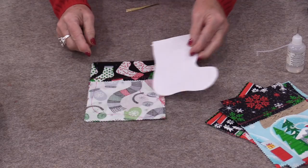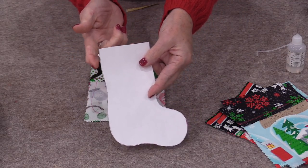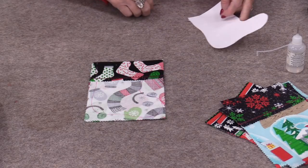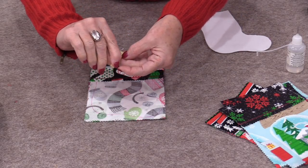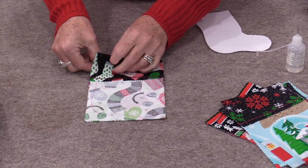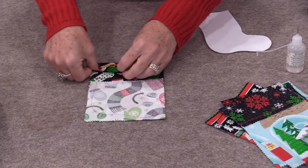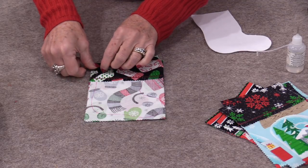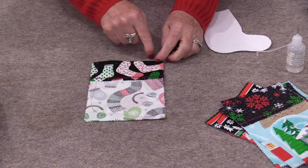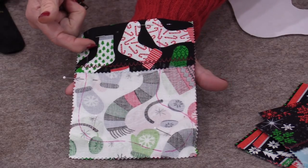Put that top cuff right along the top fold and trace out that stocking. Once that little stocking has been traced out, on my pattern I do have a little notch there — that's just a reminder that we need to put a little piece of ribbon in. The ribbon can be really any size. Fold it in half and where that little notch is, we're just going to place that fold inside, so we have the loop inside and the cut ends towards that seam. Now just pin those layers together, keeping that top fold together, with the little ribbon tucked in there.